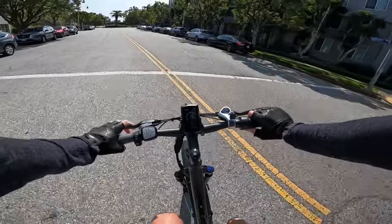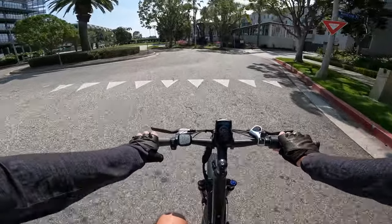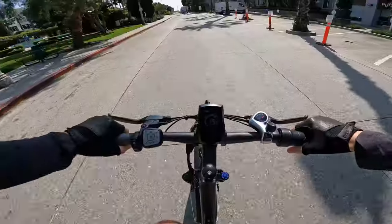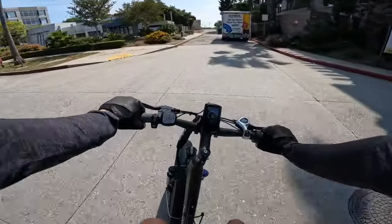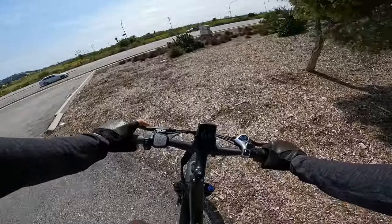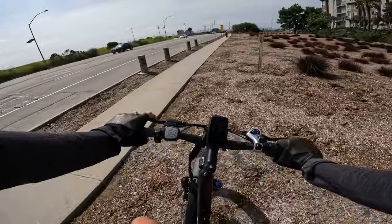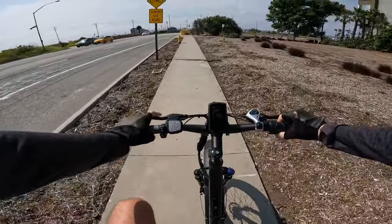This one does have seat post suspension — can you call it suspension? It's got a little bit of squish, nothing amazing, but it takes a little bit of that bump out of the rear ride, which can put strain on your lower back on some of these fat tire e-bikes. Front suspension helps, and the battery being mounted further back on the bike changes the ride characteristics — I can definitely tell a difference. Let's ride it off-road just a little bit.